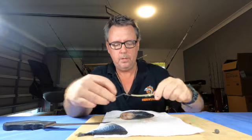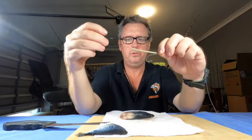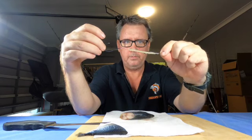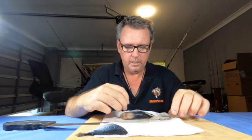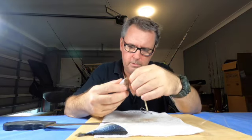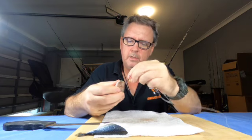This rig is very simple. Basically what I do is I like to run my hooks two different ways — not both the same way. I have them two different ways; it seems to be a good hook-up rate.